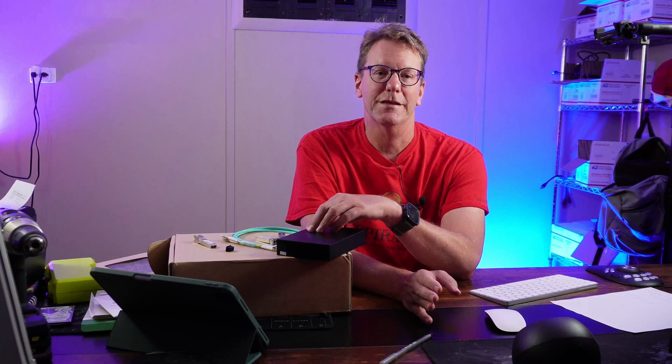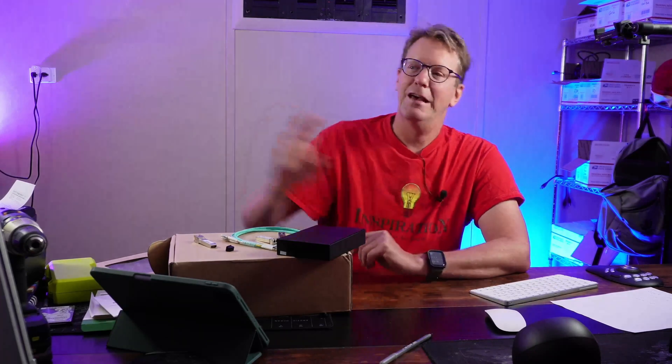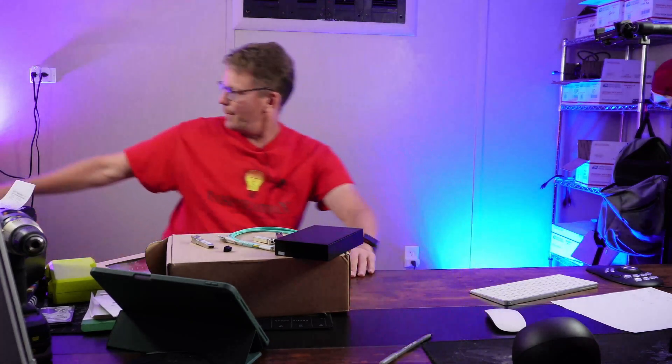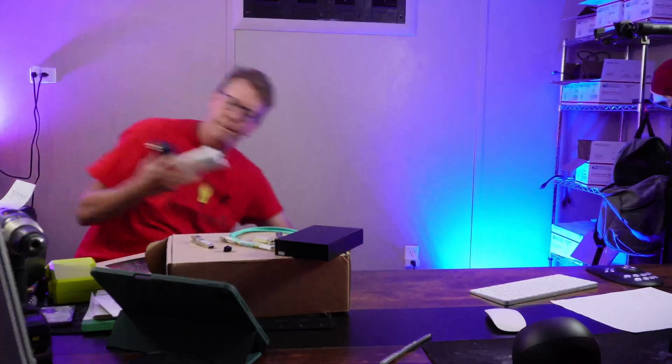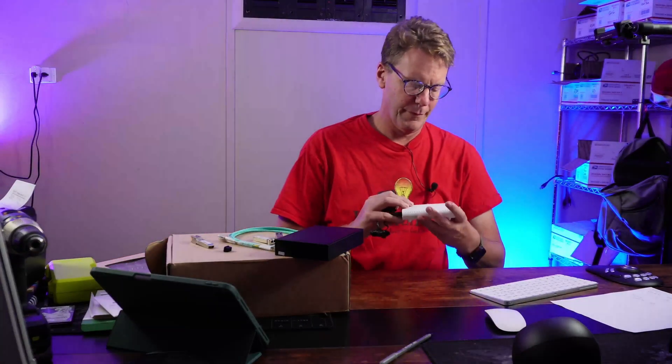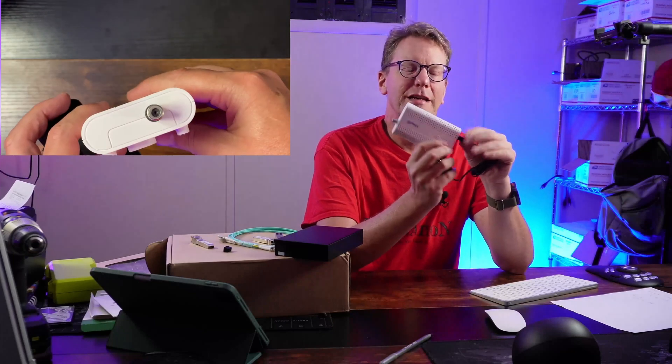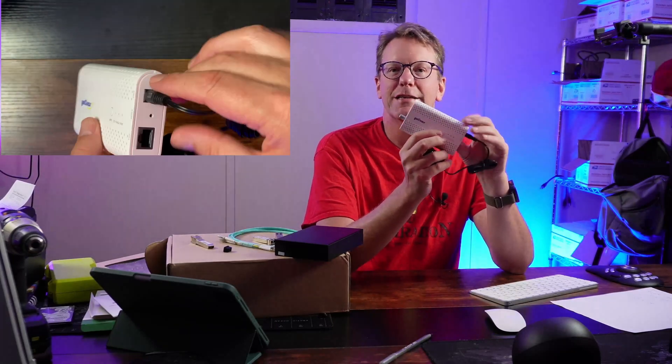Those are the basic ingredients for setting up the 2.5 and 10 gig switch. What I'm going to do — my wife is away right now so I'm redoing a bunch of things, and I'll do a video about that shortly. I actually don't have an ethernet cable down here in the basement, which is my new office. I had a coax line coming down here, and we ended up switching our internet to coax from the cable company.